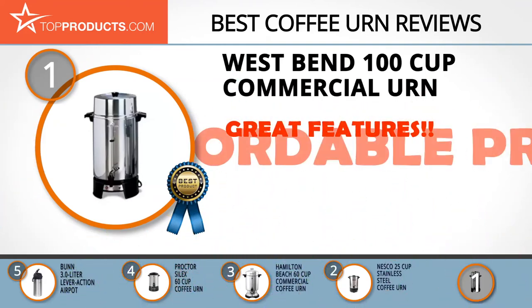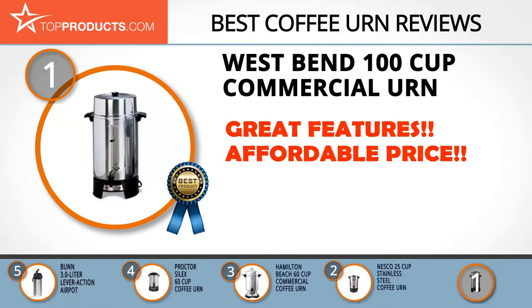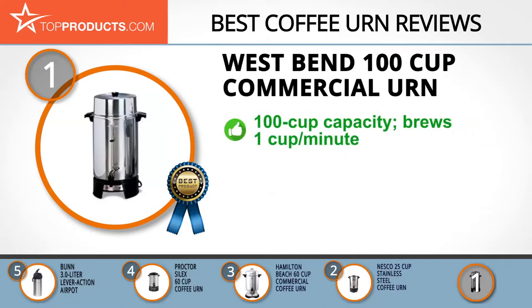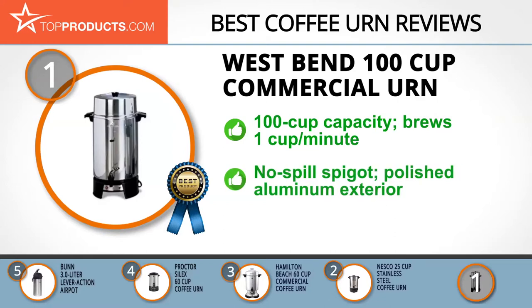For over a century, West Bend has provided the culinary world with kitchen electronics that are functional and of exemplary quality. Its 100 cup commercial urn has a large capacity that quickly brews 100 cups at the rate of one cup each minute.